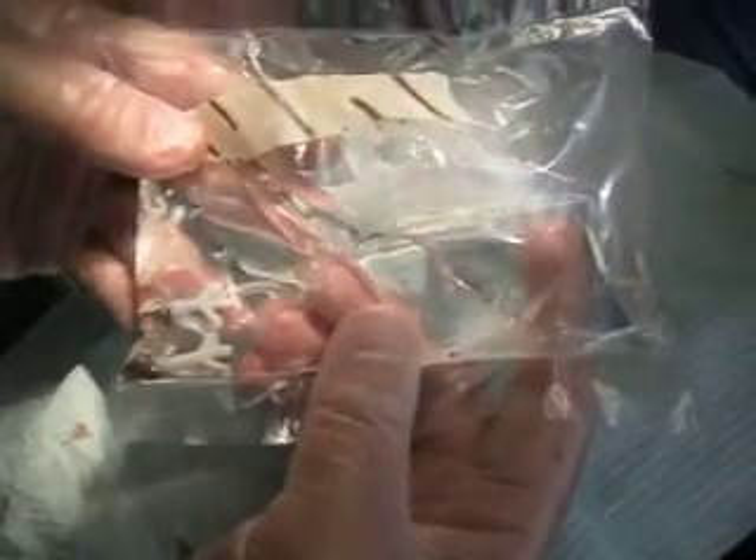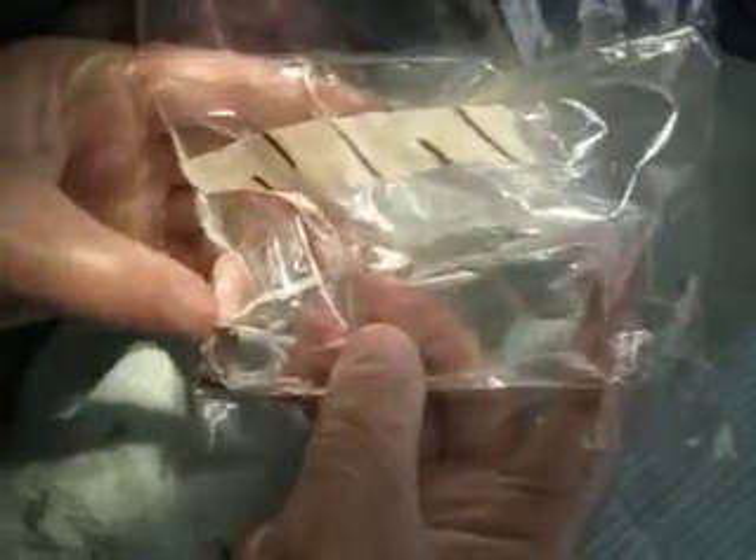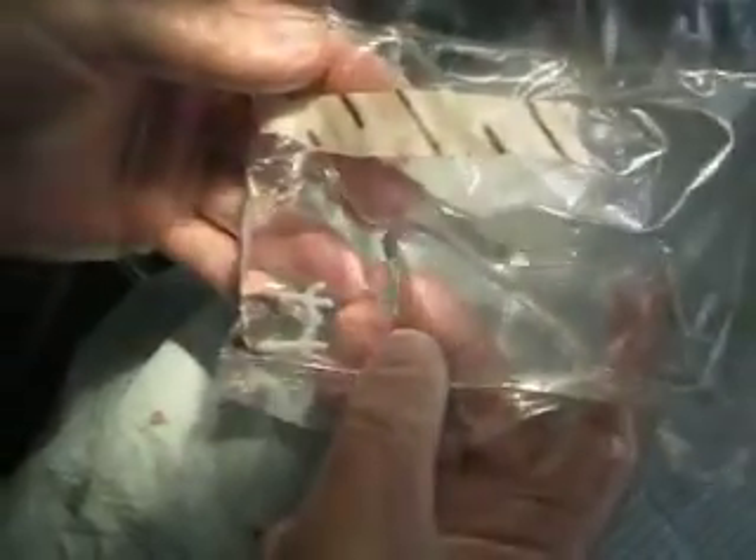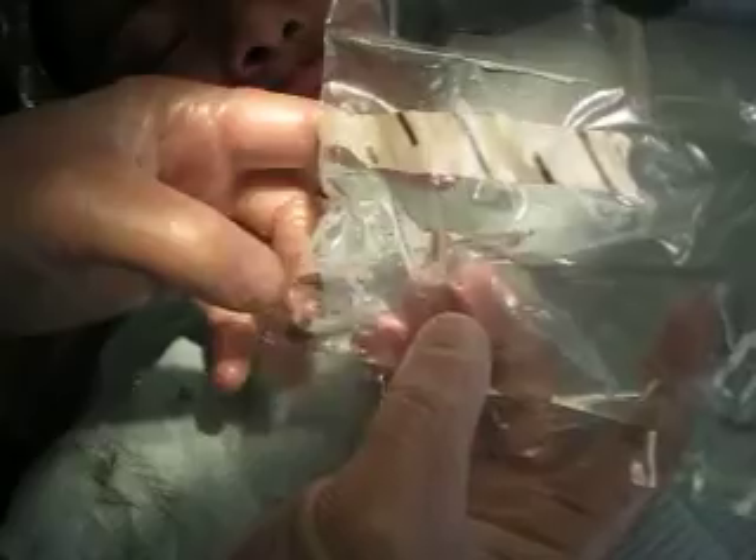Here we have the implant that's custom manufactured. This is titanium that's HA coated, and these permucosal posts were made from the impressions of the roots of the teeth that were in that location. We have a cuspid root and we have a central root. So that's the way that goes.